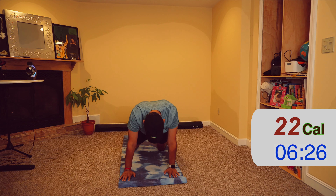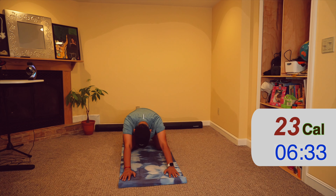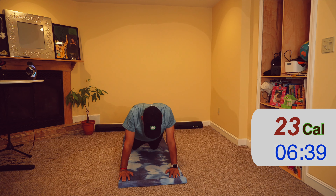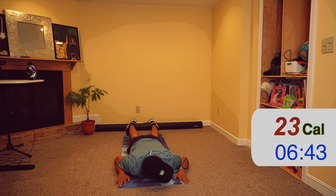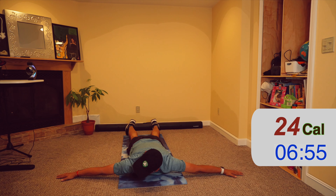Now move your hips towards your feet and take a child's pose. Deep inhale and long exhale. One more time — deep inhale and long exhale.